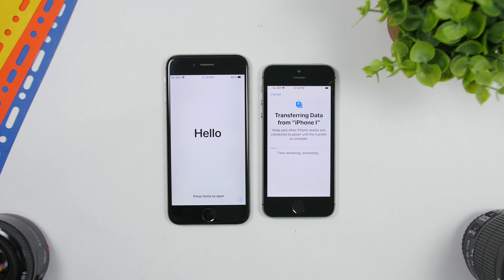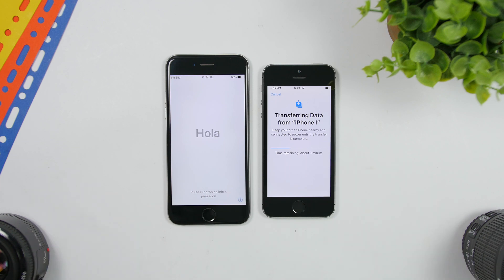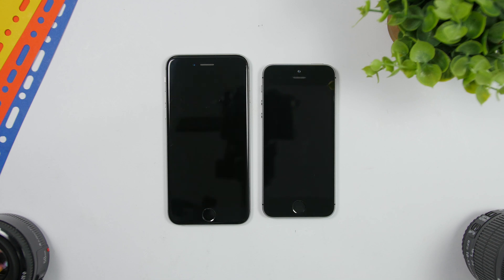Now you can see it's transferring all the data from the old iPhone to the new one. It said the estimate was five to ten minutes, but it's actually much faster — in about a minute it should be done. There were a few apps, a few pictures, and a few contacts added just to test for this video. And as you can see right there, it has been completed.